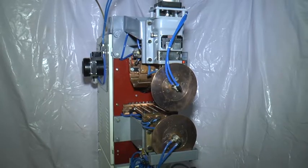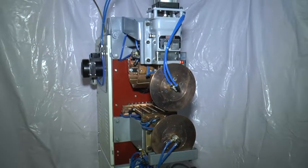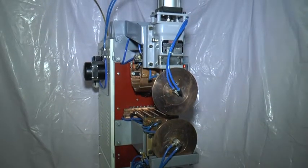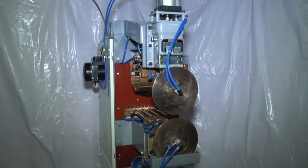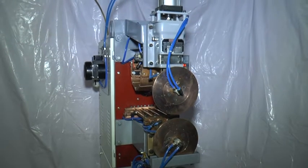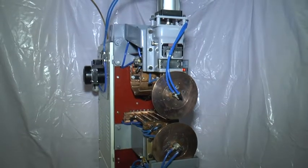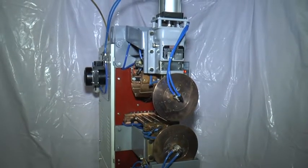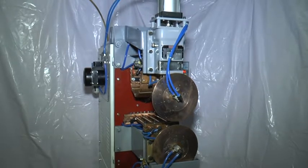Then set the parameters like air pressure and speed of the motor control settings. Then start the circulation of water, and then you can start seam welding your products.